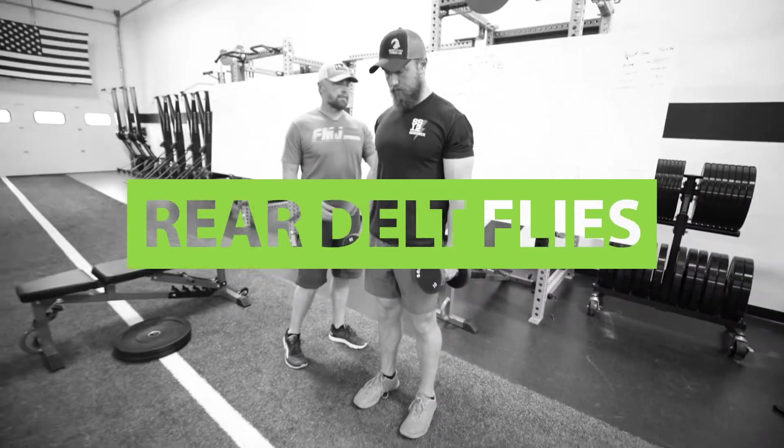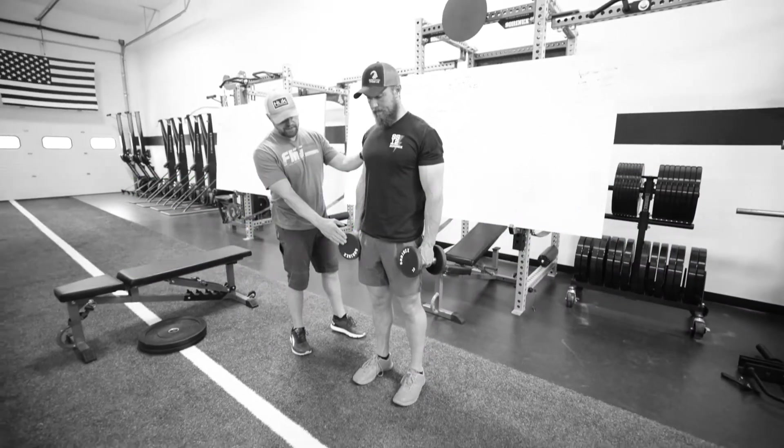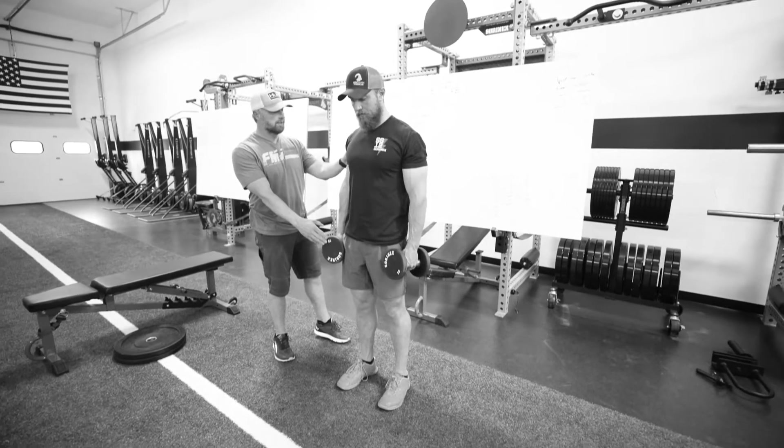We're gonna do a standing rear delt fly. Have your sandbags or your dumbbells, whatever you have available to you.